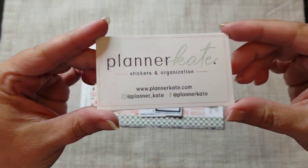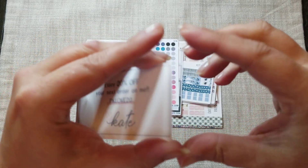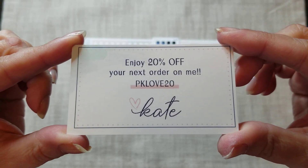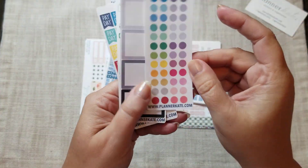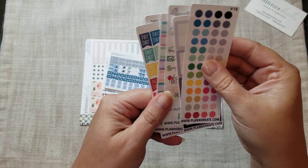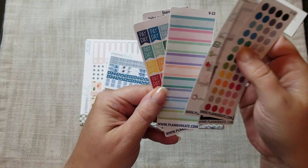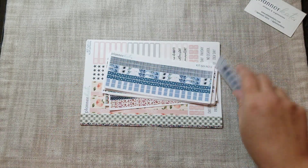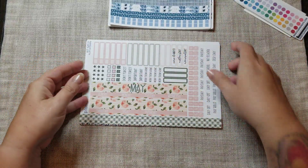Today I have a Planner Kate haul for you. You can use code PK LOVE 20 for 20% off your order, including sale orders. I got some really great samplers — little dots, gray boxes, scripts, dual-sided headers, payday flags, and some fonts. Those are awesome.